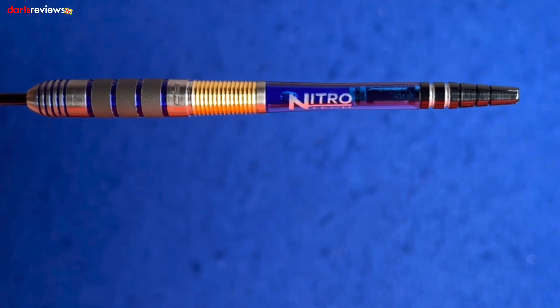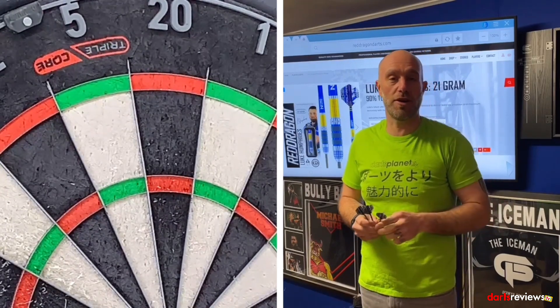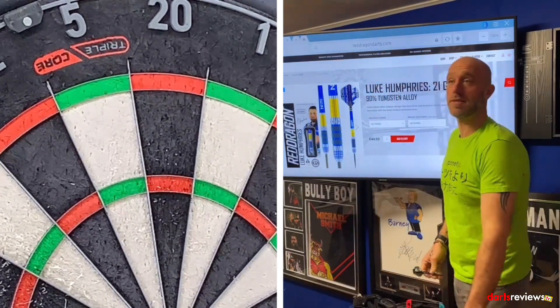We'll put the flights in these and go have a throw. Right there guys, here we go — we've brought the Luke Humphrey darts over to the board. They're hard to get hold of as well, let's see if we get some good scores.